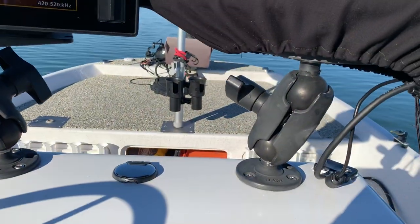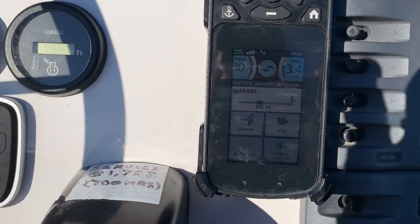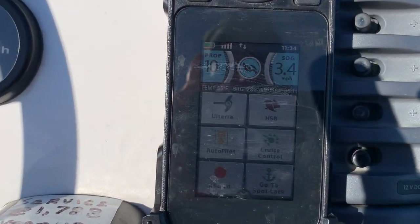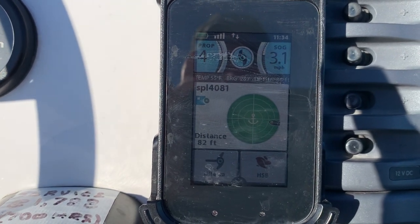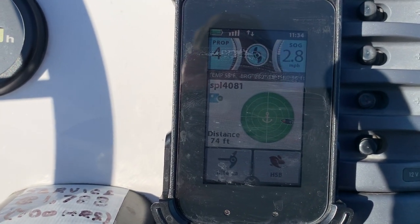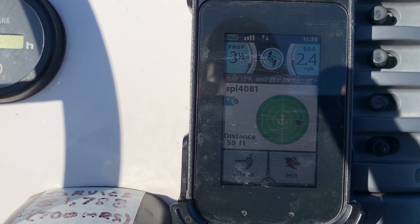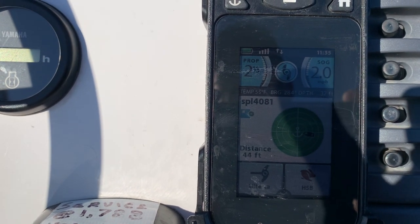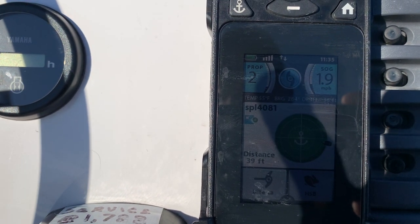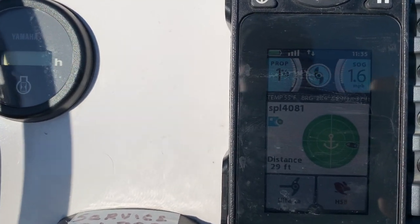Next is the third component — here you can see my handheld remote is giving me a green bullseye and it's giving me a countdown to the target. In this case 60, now 55, now 50, now 45, 40, and so on. That's how many feet we have to go until we reach the target.